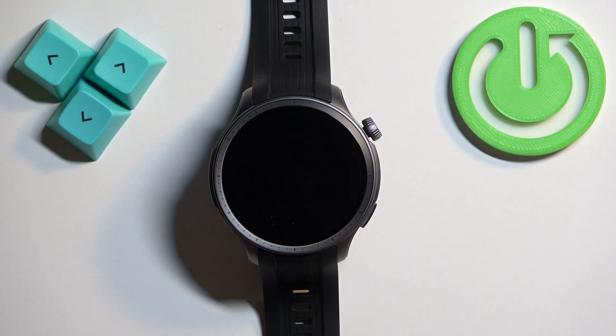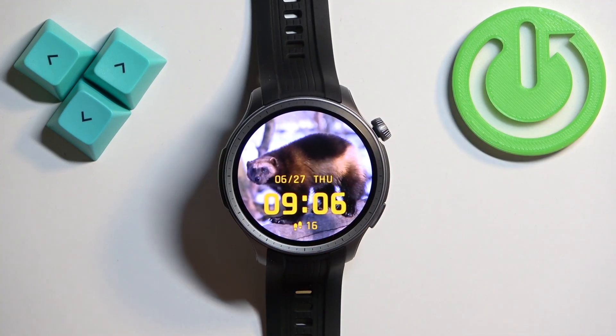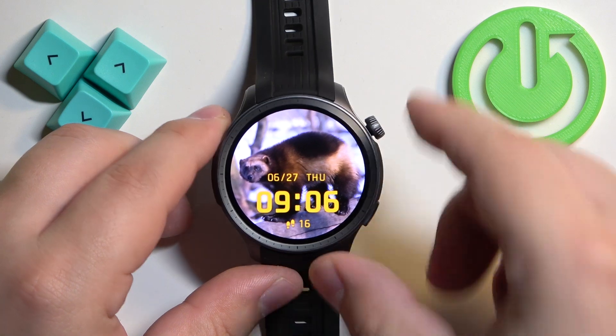First we need to wake up the screen on our watch and you can do it by pressing the crown button. Once you wake up the screen, press the crown button again to open the menu.